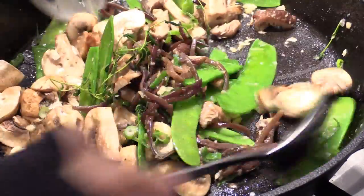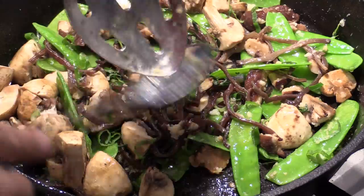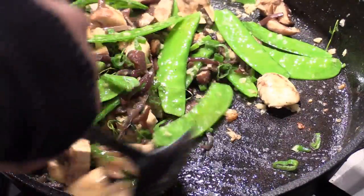You can cook this with any kind of mushroom. We're gonna infuse with the thyme, ginger and garlic combined.